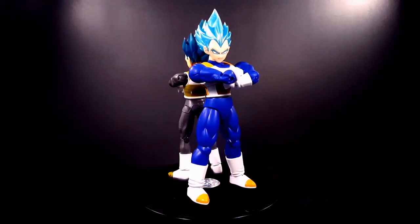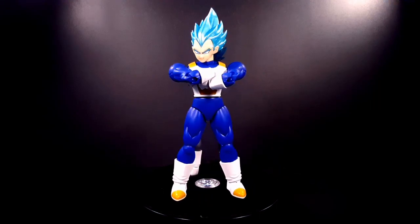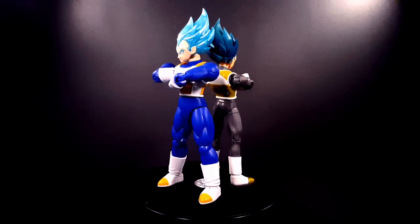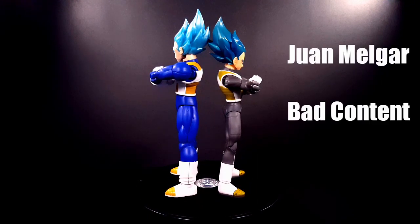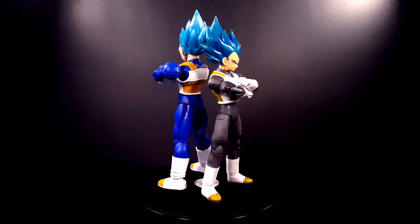Hello YouTube, this is another toy comparison between the Figure Arts Standard Super Saiyan God Super Saiyan Vegeta and the SH Figuarts Super Saiyan God Super Saiyan Vegeta. This video has been requested by YouTubers Kwan Melgar and Bad Content. What we're going to do is take these figures off the stand and take a good look at the accessories and then the figures.